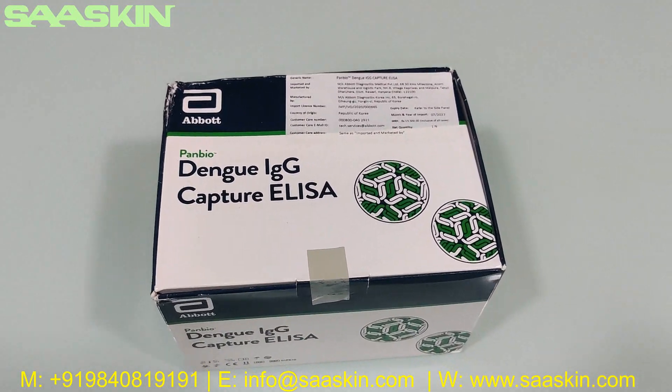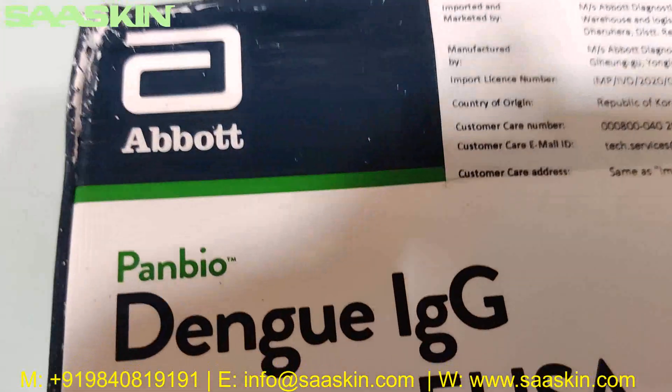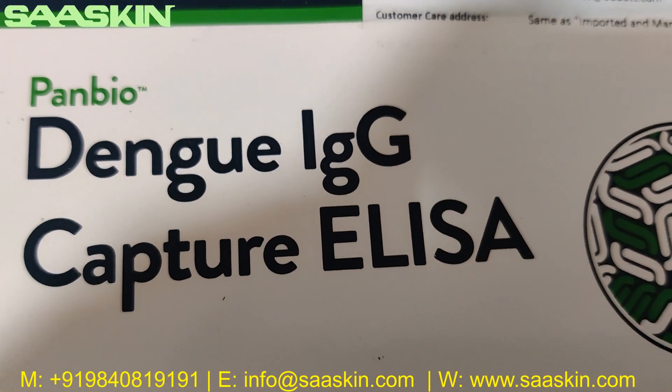Hello everybody, today we are going to see the unboxing of the Abbott Panbio Dengue IgG Capture ELISA Kit.